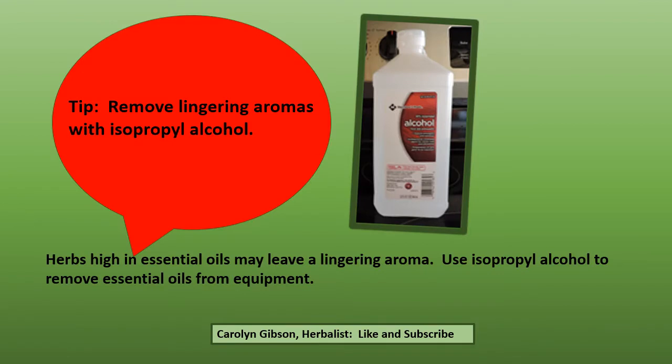Some herbs are really high in essential oils and they may leave a lingering aroma. Use rubbing alcohol to remove these essential oils from your equipment, and wait for the odor from the alcohol to dissipate before using your next herb.